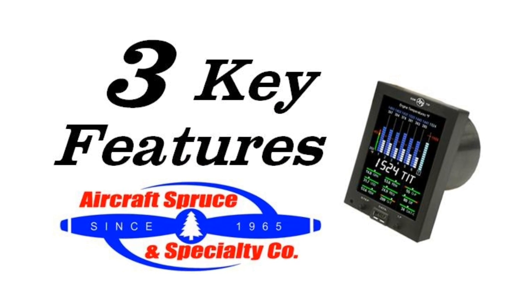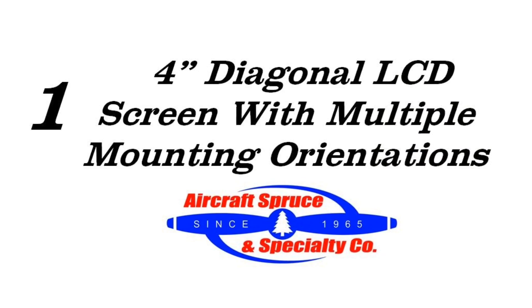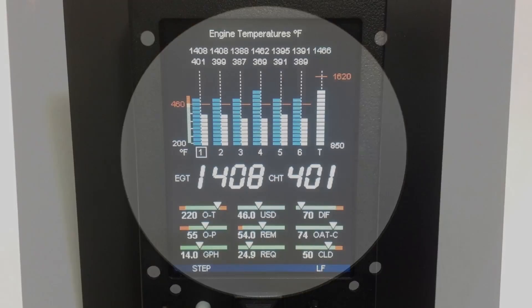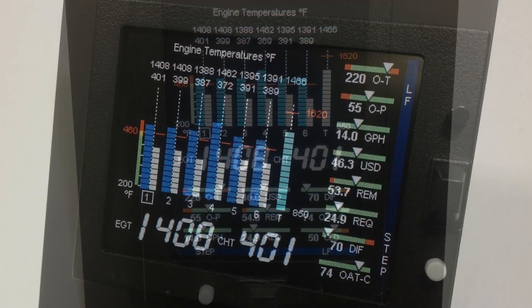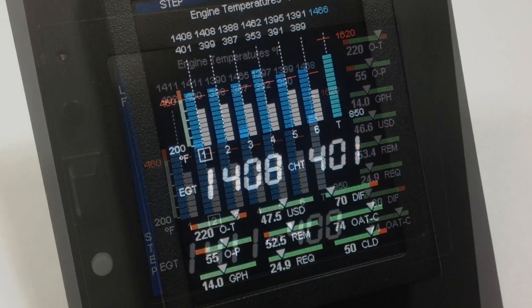Here are three key features of the EDM-730 and 830. First is a 4-inch diagonal LCD screen with multiple mounting orientations. JPI has designed the EDM series to mount in a standard 3 1/8 inch hole, but with the ability for the end user to display the screen in one of four different layouts.